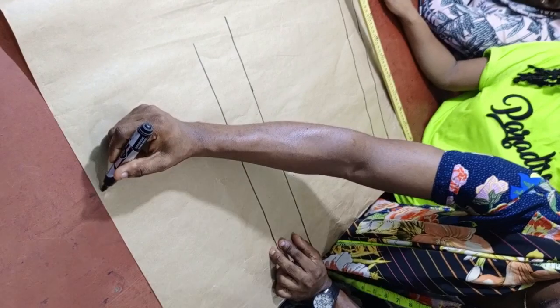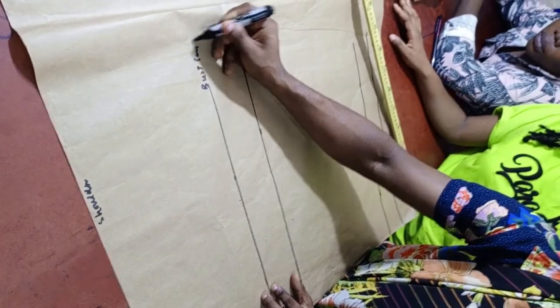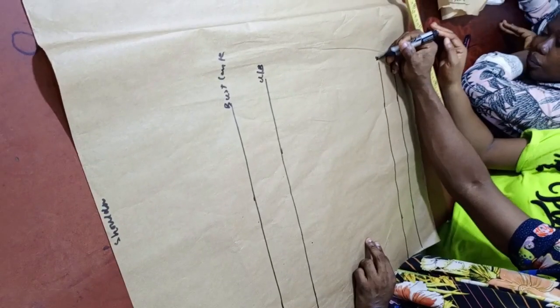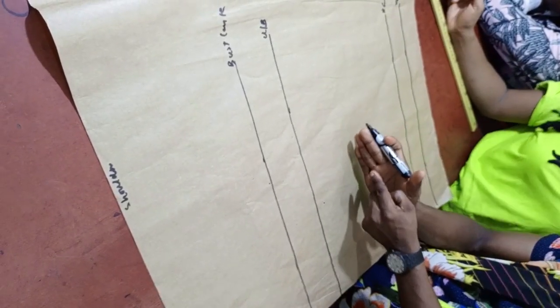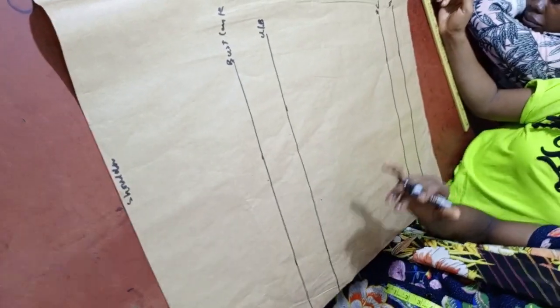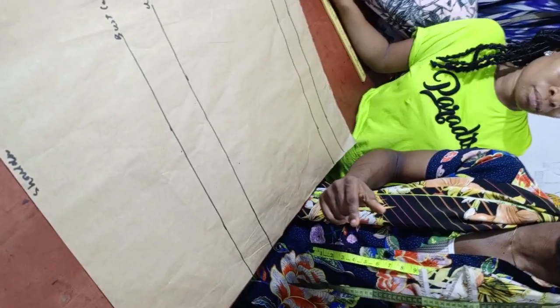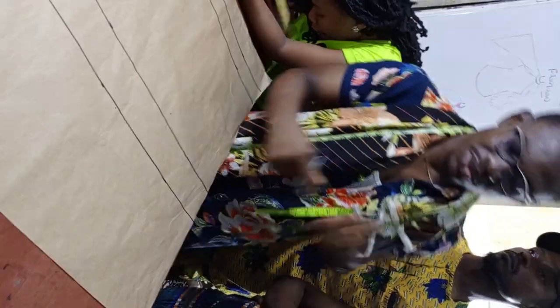So now what we have here: this is the shoulder length, this is the bust length, this is the underbust length, this is the blouse length, and this is the allowance. Now if you still want to impute your waist, you can do that. But here is one secret: whenever you're imputing the waist, make sure your measurement is very correct. If your measurement is not correct, the waist you impute will ruin the whole shape of the dress. If you're not confident in the measurement, better skip the waist.